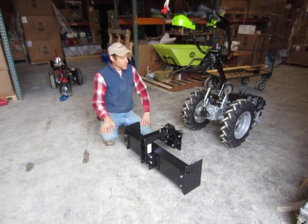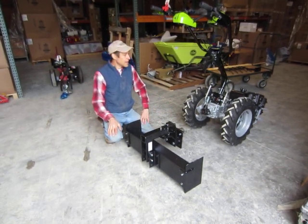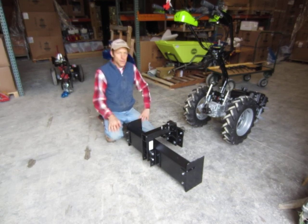It hooks up to the PTO mount, although obviously it doesn't have a shaft in it because there's nothing PTO driven, so it doesn't care whether it's hooking up to BCS or Grillo because there's no PTO shaft to be wrong.